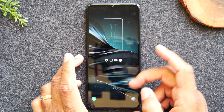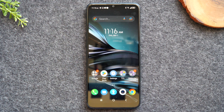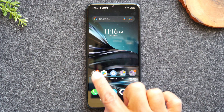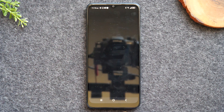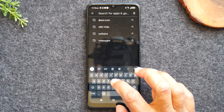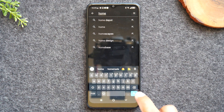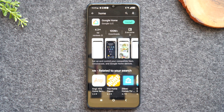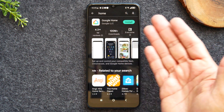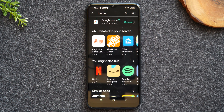Next, we're going to go on the phone and we'll need to install the Google Home app. For a lot of you this app may already be on the phone, but if it's not, you'll go to the Play Store app and do a quick search for Google Home. If you just type in "Home" and hit Search, there it is — Google Home. Tap the green install button to download the app.